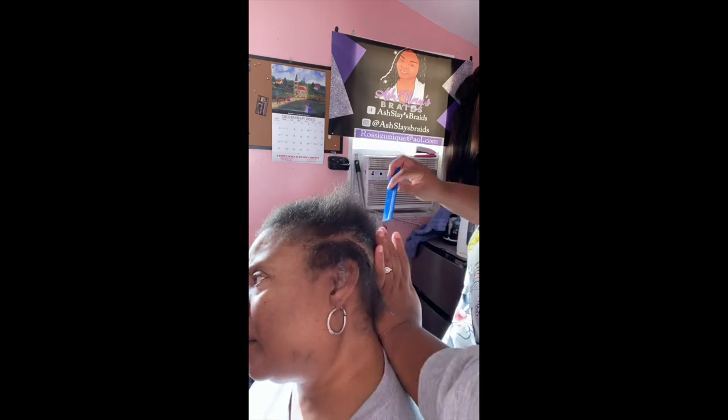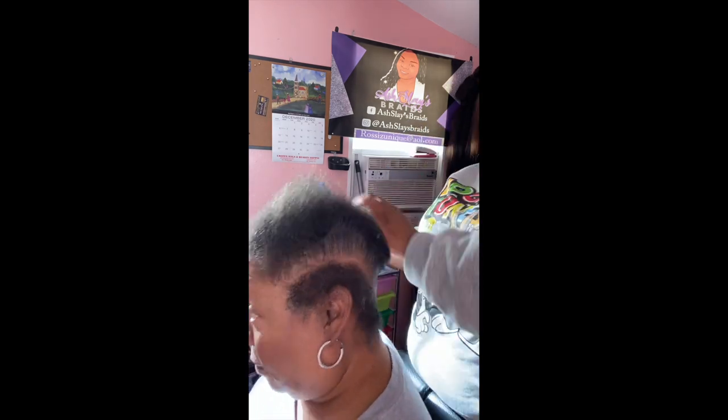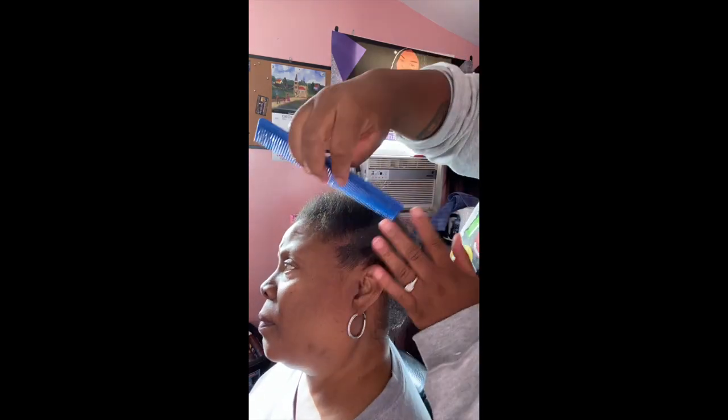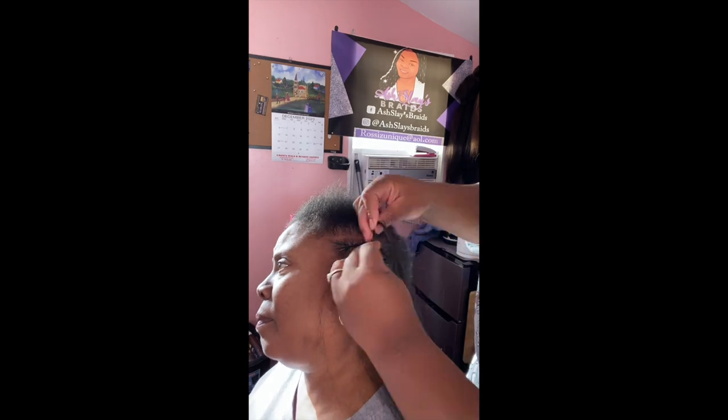So after it's all blow dried out, we're going to put in some French braids. Make sure they're slick. Notice how when she braids, she adds fake hair to the braids.